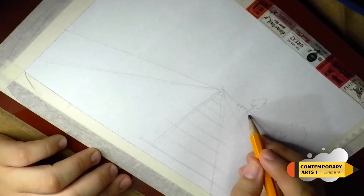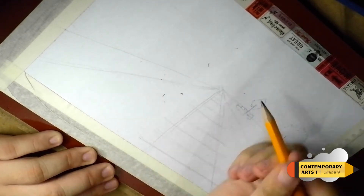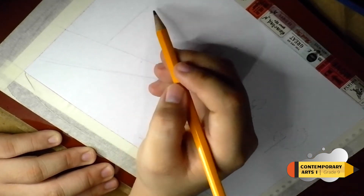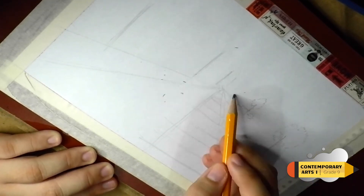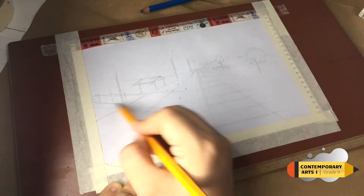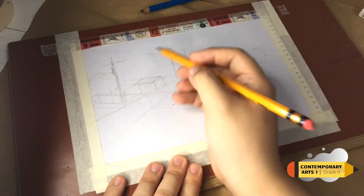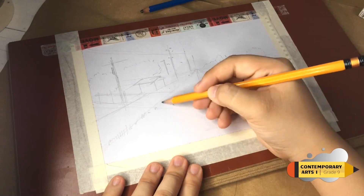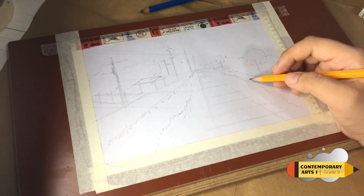Step four — begin sketching on your paper to create an outline. Once you have the outline, it's time to start the painting.